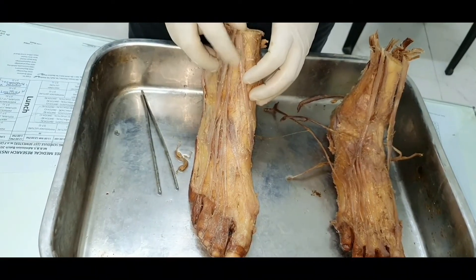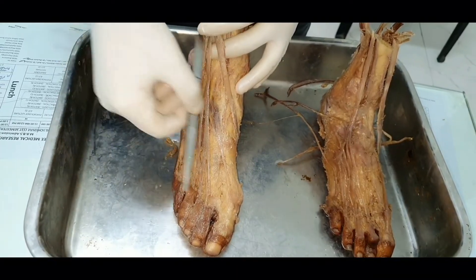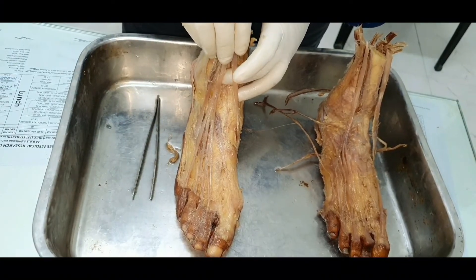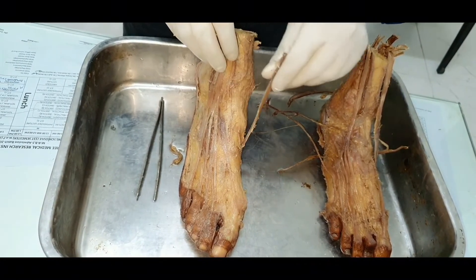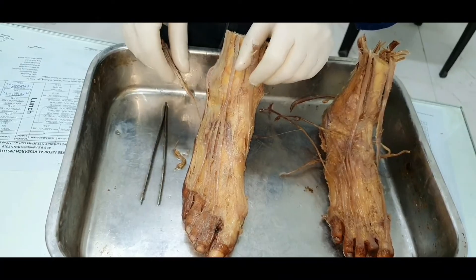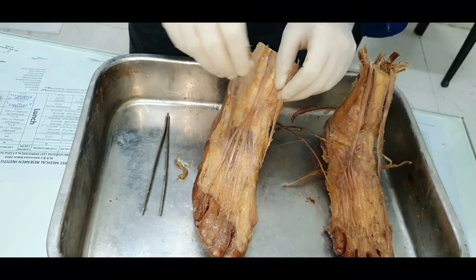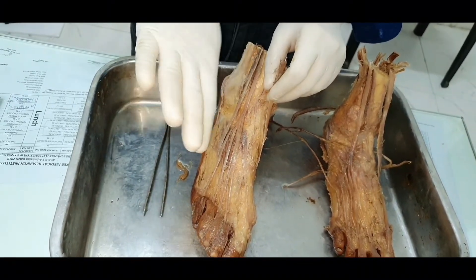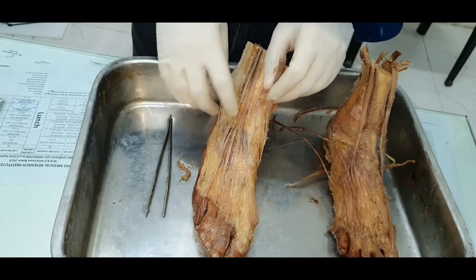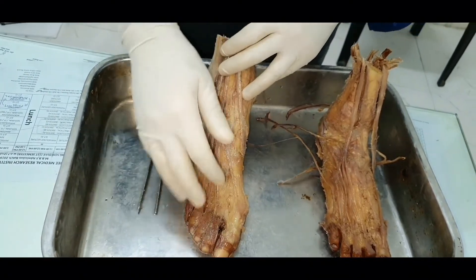Its action will be extension of the foot. All four muscles — tibialis anterior, extensor digitorum longus, extensor hallucis longus (not seen here), and peroneus tertius — together help in dorsiflexion of the foot. Tibialis anterior has an additional action of inversion of the foot, while peroneus tertius has an additional action of eversion — eversion being when you face the sole laterally or lift the lateral border of the foot.